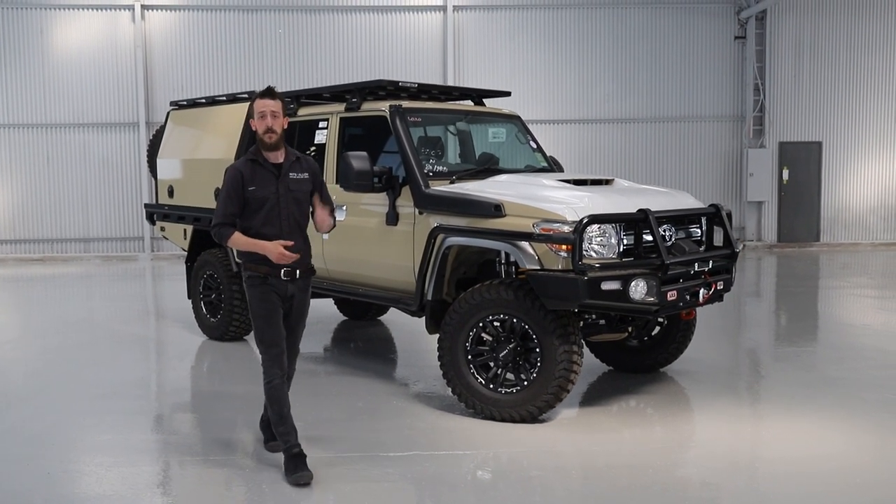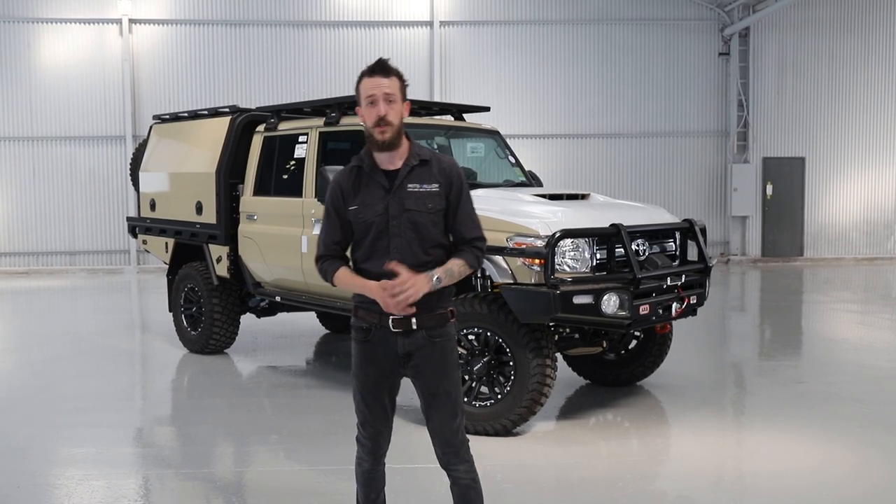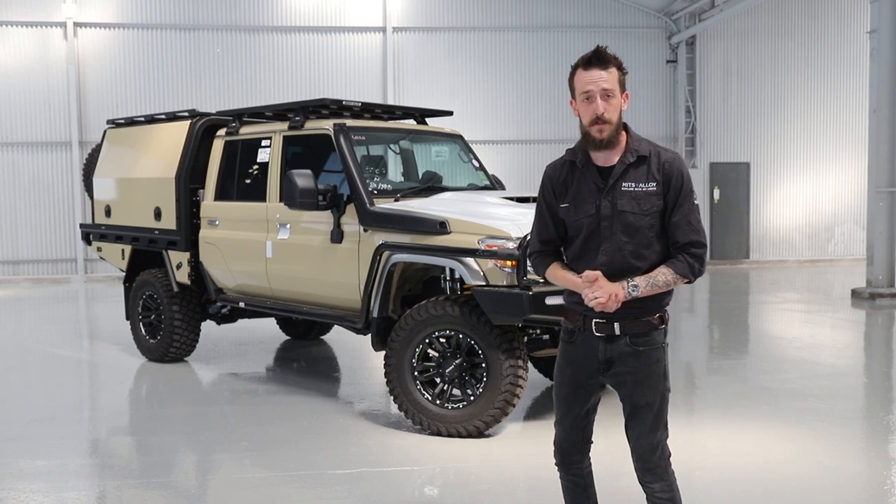G'day guys, Harry here from Mitz Alloy. Behind me is a 79 series dual cab with a 4495 GVM upgrade and a J-Max Super Chassis Coil Conversion. Why don't we take a closer look at the tray and canopy we've fitted to the vehicle.